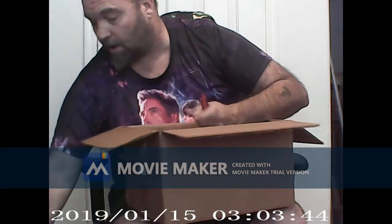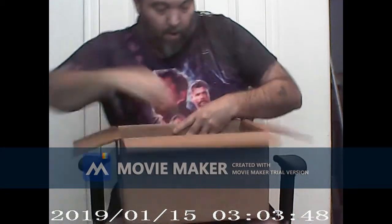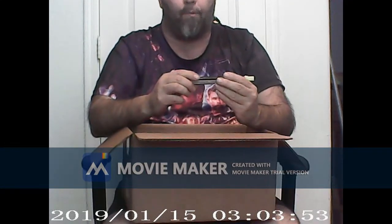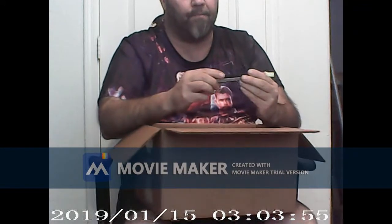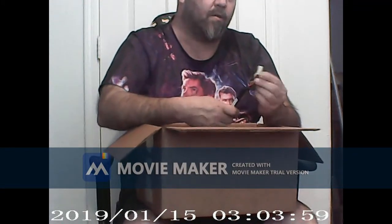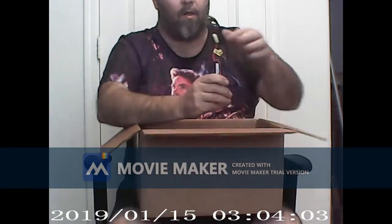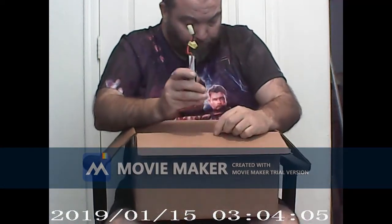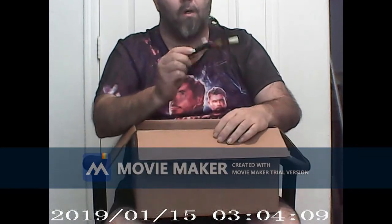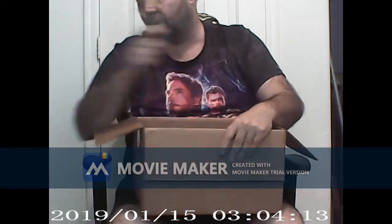That's awesome that it came with all the attachments. It also comes with a 7.4V 15C LiPo, which is nice, but it does have the small Tamiya connector on it so I'll have to switch that over to Dean's and then check the battery to see if it still works.